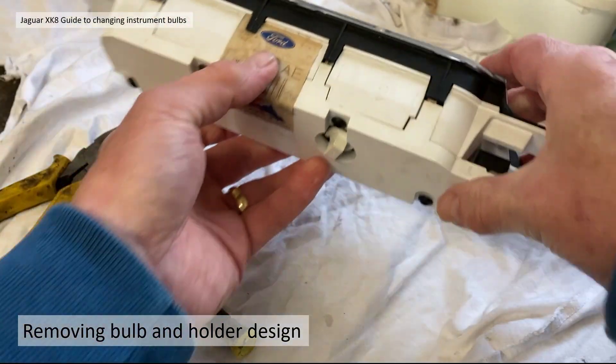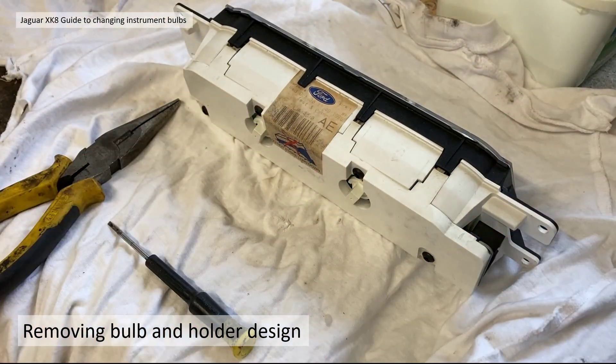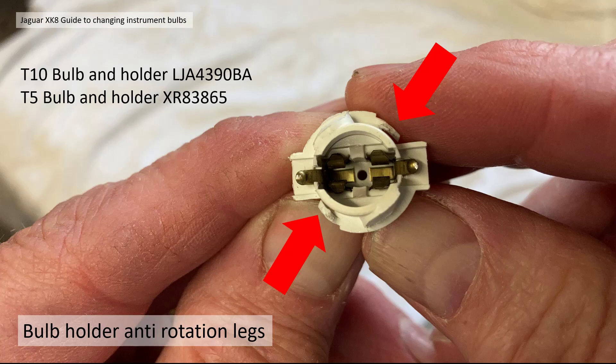The T10 bulb and holder assembly part number is LJA 4390 BA, and the T5 bulb and holder is XR 83865. Once you've done it once with the pliers those anti-rotation rings are basically damaged enough that you can almost do them by hand after that, albeit there is still a bit of anti-rotation resistance.